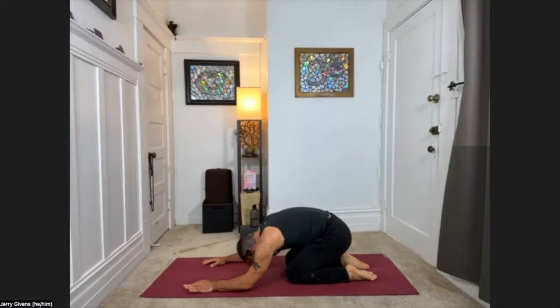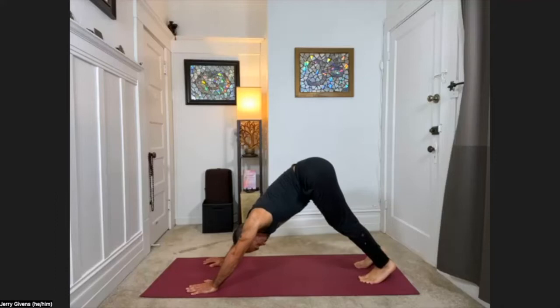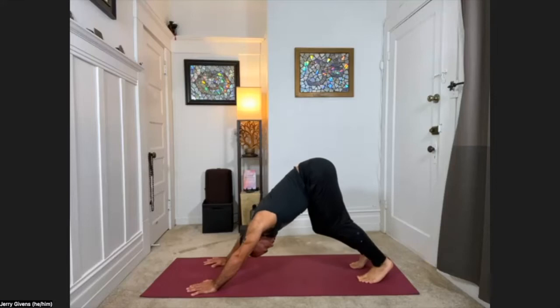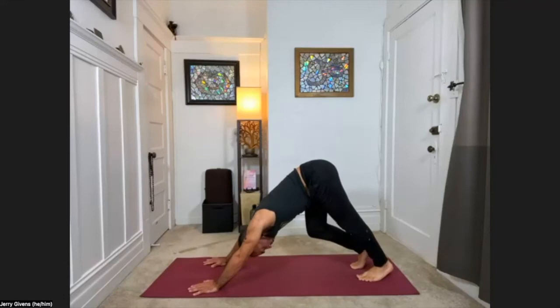Take your time getting there, but the next time you land in downward facing dog, go ahead and stay in downward facing dog. In down dog, feel the hips reaching toward the ceiling behind you. You can walk the dog out a bit here, pressing one heel to the floor and bending the opposite knee, pedaling the feet, lengthening one leg and then the other. The back is flattening out here.